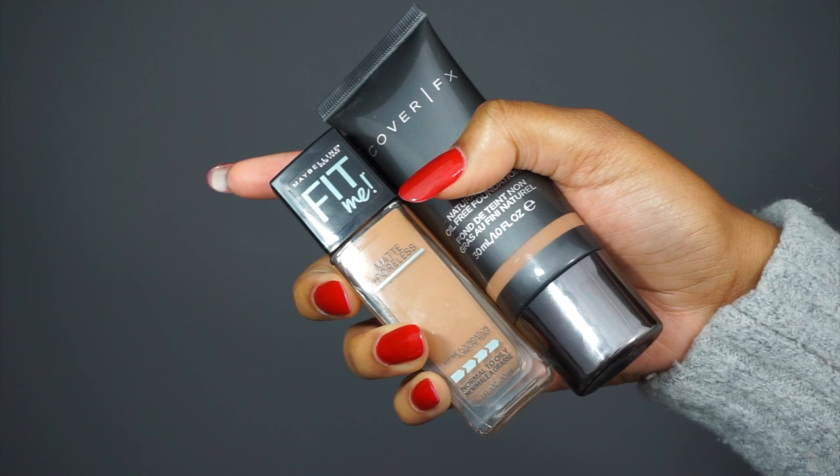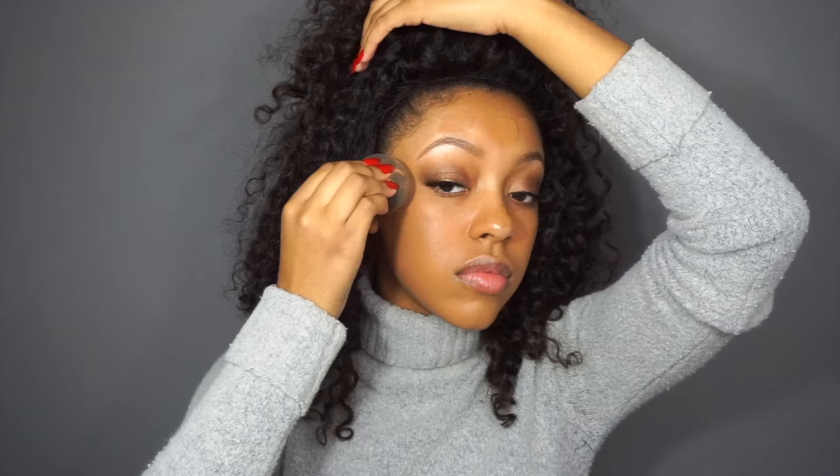For foundation, I'm doing another favorite of mine at the moment. I am mixing the Maybelline Fit Me Matte and Poreless and the Cover FX Natural Finish Foundation. My exact shade numbers will be down in the description box. Otherwise, I love this combination — I've been using it every day since I figured out that I liked it.